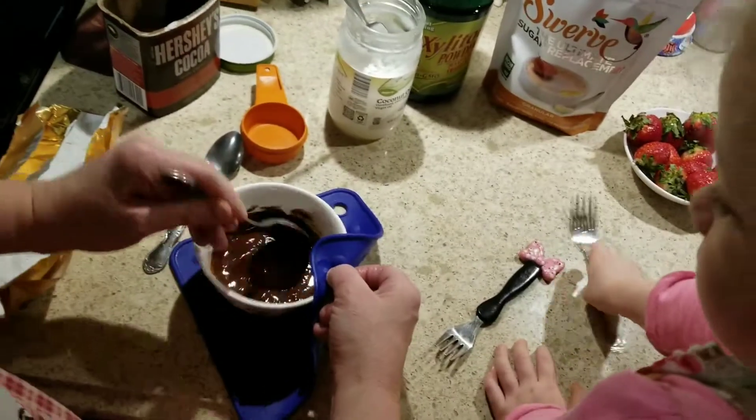They're like $4.99 for four of them at the store. And we can eat our chocolate-covered strawberries. I don't know if these are going to make it to Valentine's Day, which is less than a few hours away. Should we eat them all tonight? Should we save some for tomorrow? And she says no.